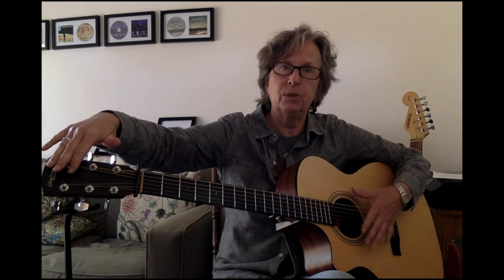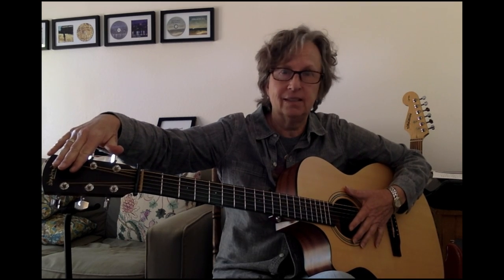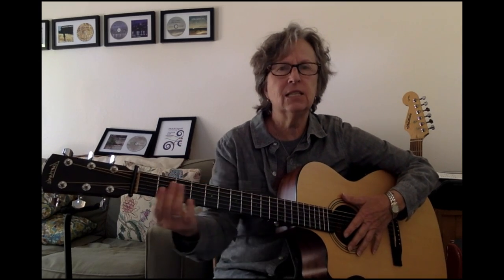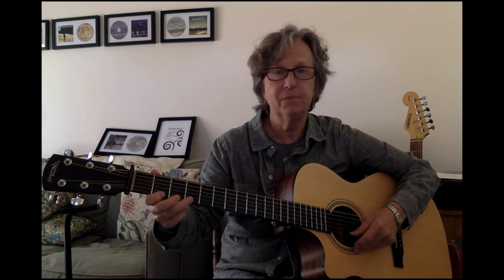This is the head or the headstock. I always make my students say: what's between your head and your body? It's called the neck. On the front of the neck, there are these little metal strips and they make little boxes. We call those the frets. And since the front of the neck is covered with frets, sometimes we'll just call that the fretboard.